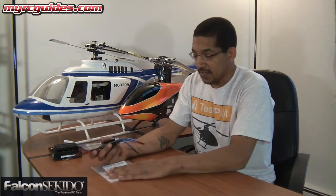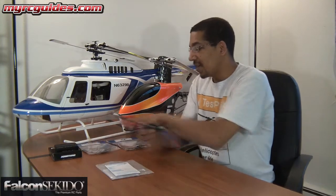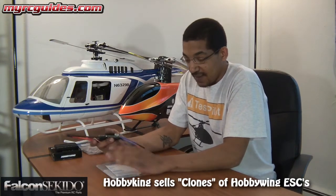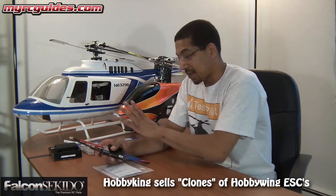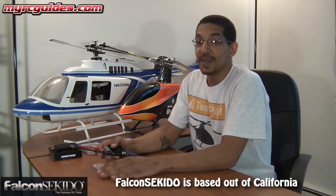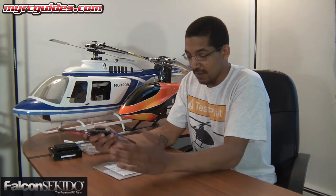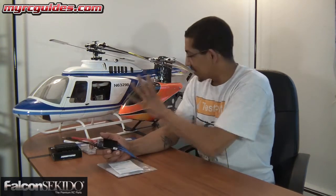I went to their site and bought some speed controllers, and they actually had a sale. I bought a couple of them because they were cheaper than what you could buy them at Hobby King in China. Most people know Hobby King has some of the cheapest pricing out there, but to buy a genuine Hobbywing product from California cheaper than what I could get a copy of it for — it was a no-brainer. So now I've got the speed controller I need for my Bell 206, as well as some others.